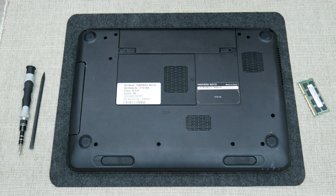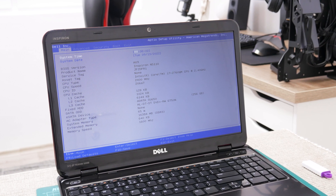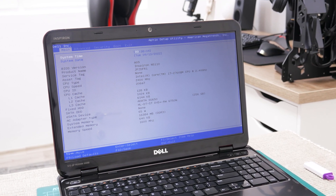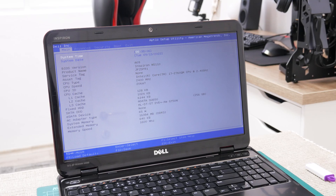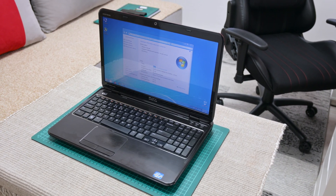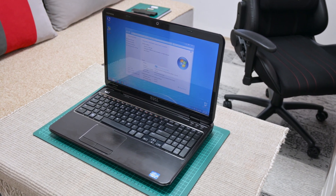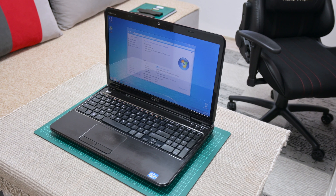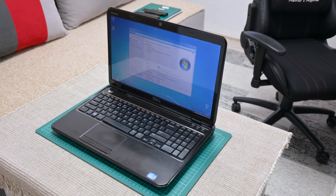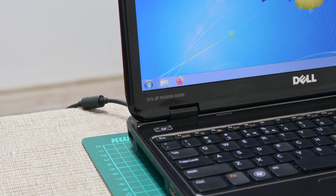And we are done with assembling. Now I move to making some additional tests and installing Windows. I'll go with Windows 7 Home, since this laptop already has a Windows 7 Home license connected to it, and that's also what the owner requested in case I repaired this laptop. And after all the changes, we finally got this machine fully working.